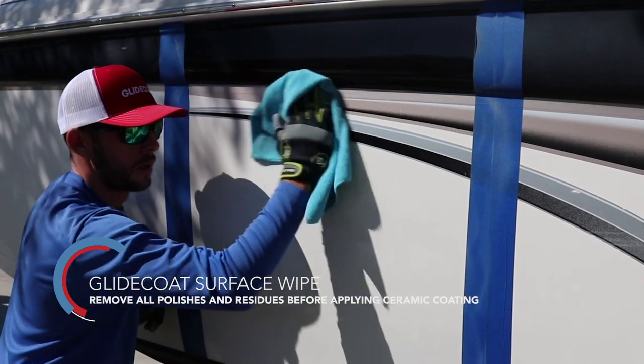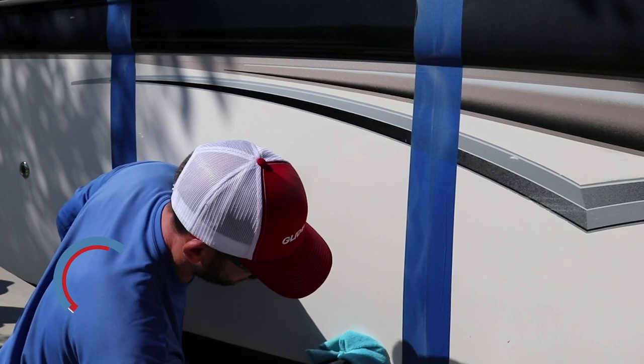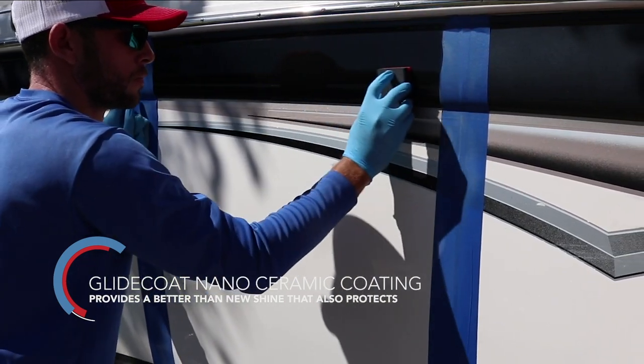The next step is using the surface wipe. The surface wipe removes all polishes and residues, essentially acting as a cleaner before the ceramic coating is hand applied. You're going to hand apply it in about three by three sections.